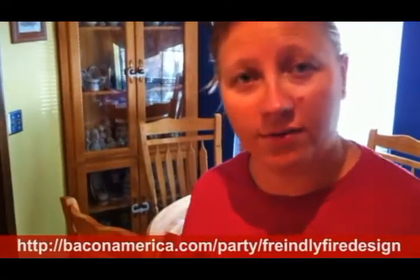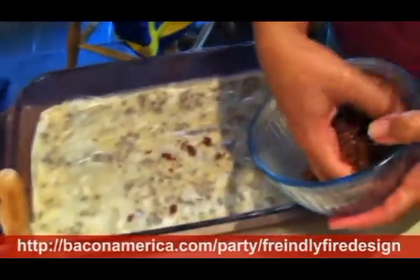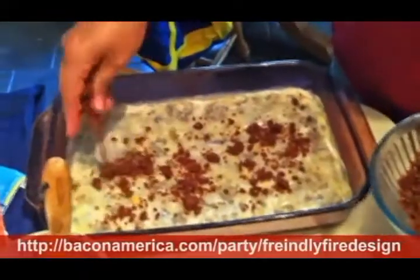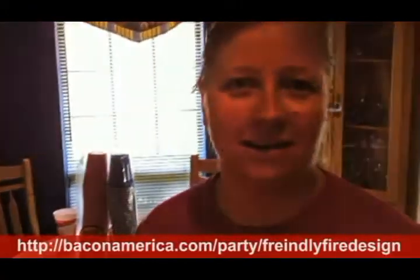I've already started. In our pan I've got layers of phyllo dough, butter, and so far I've done two layers of this mixture. This is the last one to go in, and you just sprinkle it onto the phyllo dough. Did I mention this is Wright brand steakhouse bacon goodness.